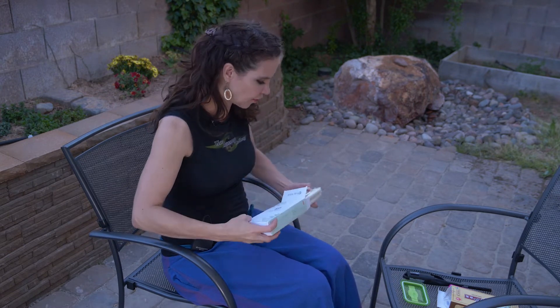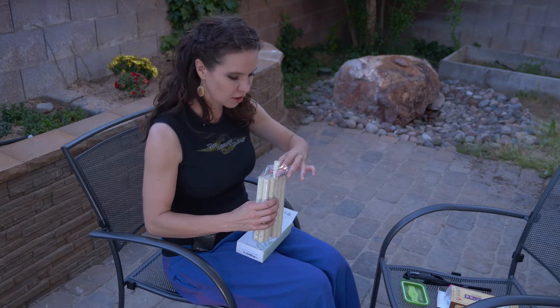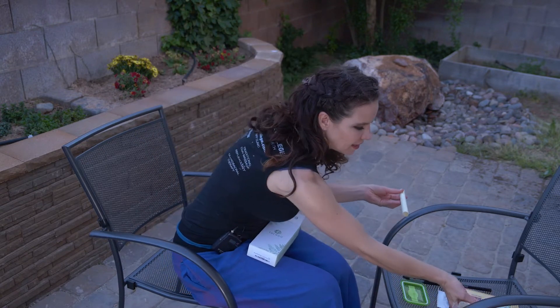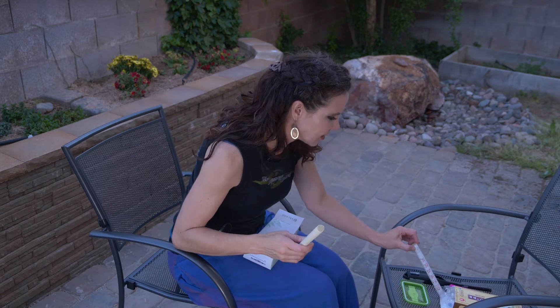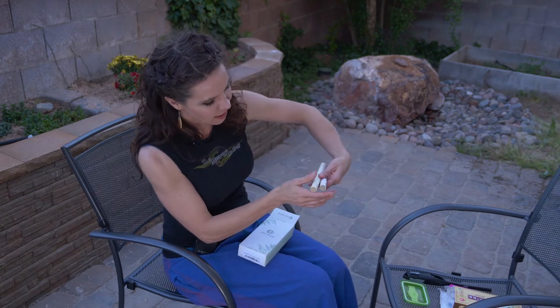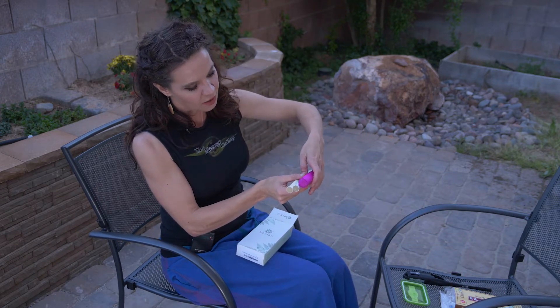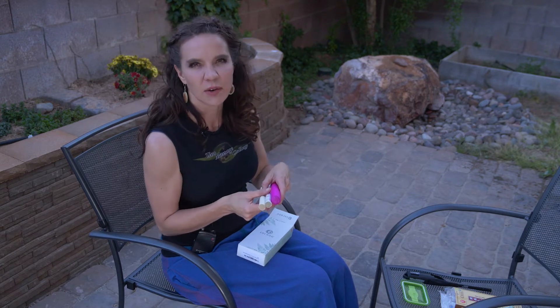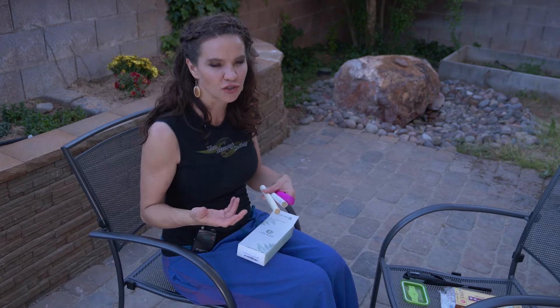There are different ratios of moxibustion and different amounts of time that the moxa has been cured. This stick is like a 45 to 1 ratio, this one is 35 to 1, and this one is like a 50 to 1. It's bigger and covers more area. They go as low as 15 to 1. The higher the number, the better quality and the more concentrated it is.